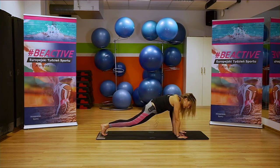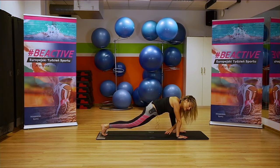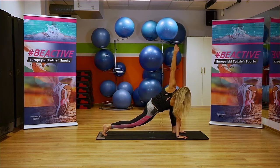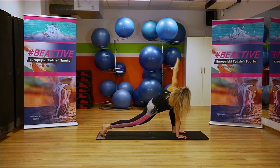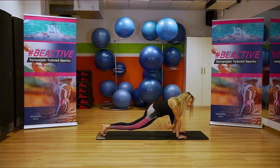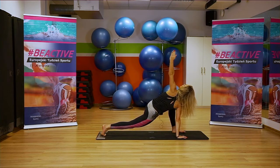Głowa cały czas schowana pomiędzy ramionami. Jedziemy ręką na drugą stronę — teraz prawa mocniej wyciągnięta od lewej. Staramy się utrzymać barki w jednej linii: cztery, trzy, dwa i jeden. Wracamy do środka. Przechodzimy do podporu, lewa noga do przodu, prawa noga do tyłu, unosimy prawe kolano. Prawa ręka jest przyklejona do maty, lewą ręką wędrujemy pod prawą — bierzemy głęboki wdech jakbyśmy chcieli złapać coś w środku i wydech, otwieramy klatkę.